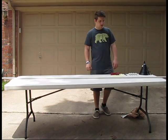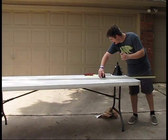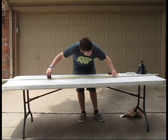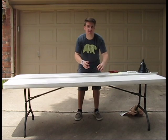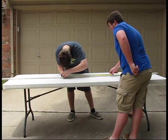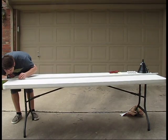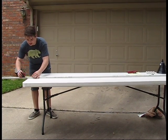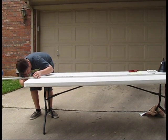So first, we need to mark off all the lengths that we need. Twenty-nine and five inches. Twenty-eight and something. Three inches, and then that should be a total length of 95.75 inches, which is how long this piece of a trumpet is.